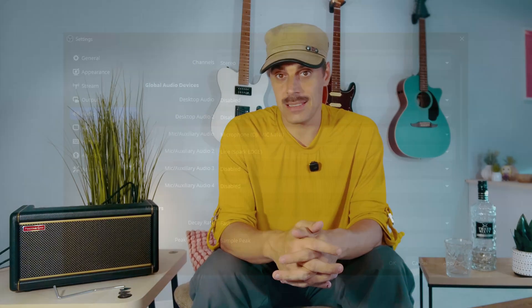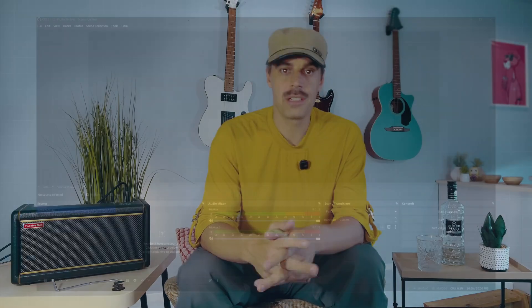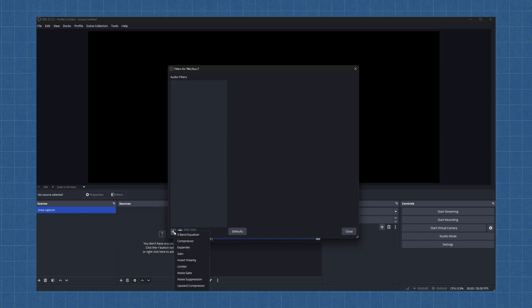Head to the Audio tab in Settings and disable desktop audio sources, because we don't want any PC sound effects. Then set Mic/Auxiliary Audio 1 to your microphone — in my case, that's the DJI Mic Mini — and Mic/Auxiliary Audio 2 to Spark USB Audio. If you have a separate audio interface for your vocal microphone, go back into Output settings, enable Audio Track 3, then come back and set Mic/Auxiliary Audio 3 to your audio interface. When done, click Apply. Back on the main screen, find the Audio Mixer panel, click the gear icon, and check the boxes to assign the first mic to Track 1 and the Spark Amp to Track 2. Now add a Gain filter to the Spark audio source — click the three dots under the channel name, select Filters, click the plus icon and select the Gain filter. Set it to something like +6dB, because the Spark's USB audio is a bit shy by default.